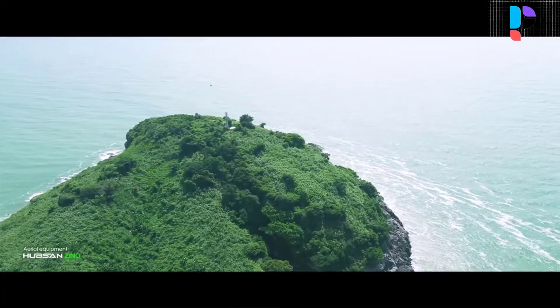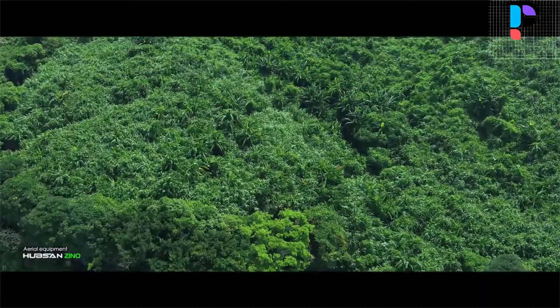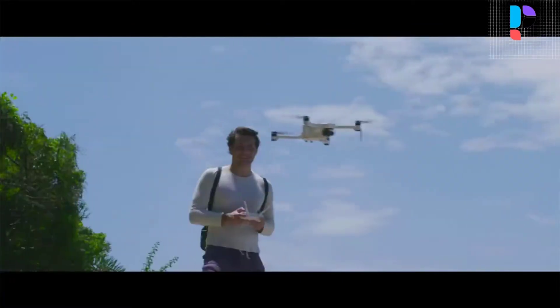This feature makes using the Hubsan 4K HD camera drone extremely simple. With one single click, you can get started with its classy panoramic mode, line flying mode, and videography of ultra-professional quality.